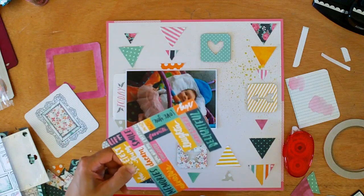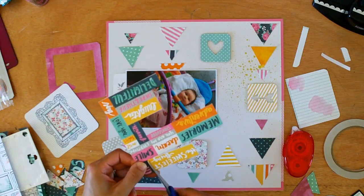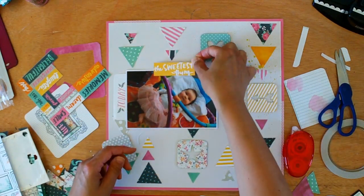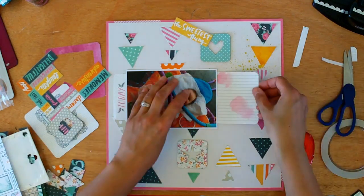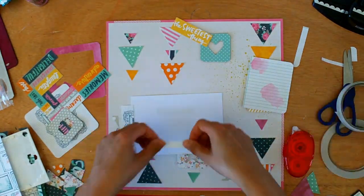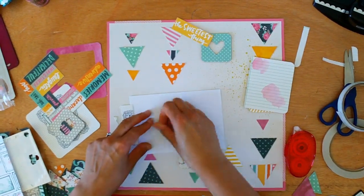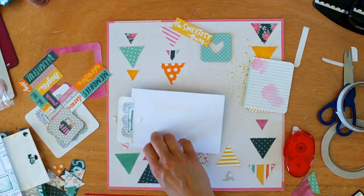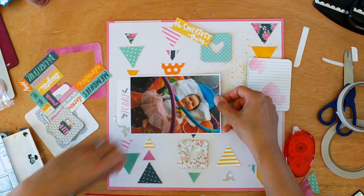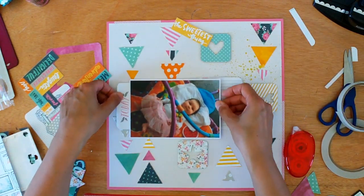These 6x6 pages with words on them are just fantastic. Pattern paper is my absolute favourite supply and if I can find a phrase that can work as a title I'm going to go with it. This one says 'The Sweetest Thing.' I originally thought I'd call the page 'Little Butterfly' but when I saw 'The Sweetest Thing' I just thought that's perfect for her because she really is — she's such a lovely baby.